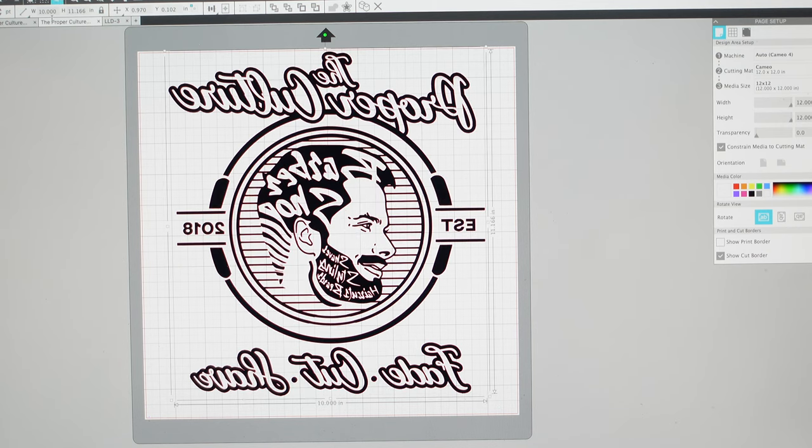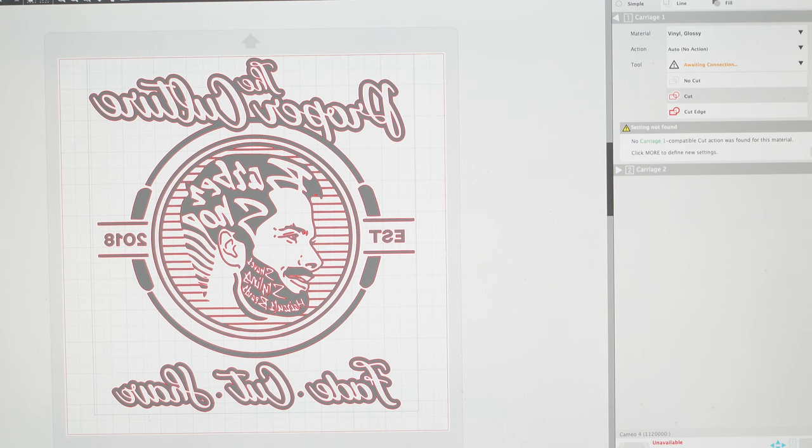Now it's 10 inches wide, which is what I want, and it's as close to the top as it can be. You want to do that to try to save your vinyl, because the machine does print out an extra couple of inches at the top. At the bottom it doesn't matter because you can just trim it. Now I'm going to click Send.